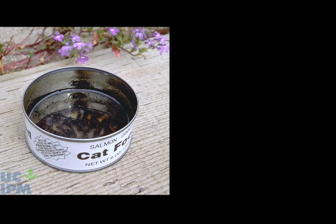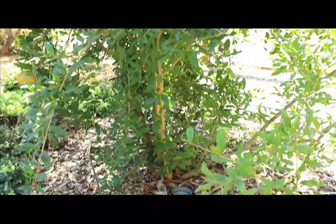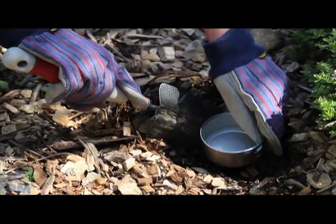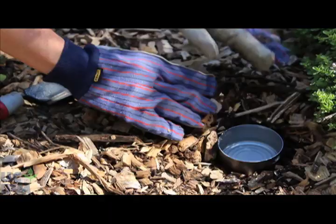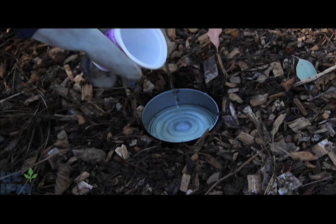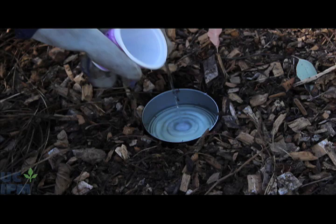Cat food, tuna, or other low-sided cans with oil in the bottom also make excellent traps. For effective trapping, place numerous traps throughout the yard, hiding them nearby shrubbery, fences, or other plantings. Sink the cans into the ground so the top is at soil level. Fill each can with ½ inch of vegetable oil with a drop of bacon grease or juice from a tuna can.